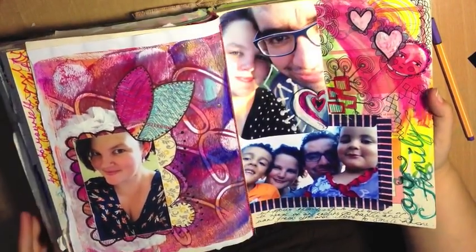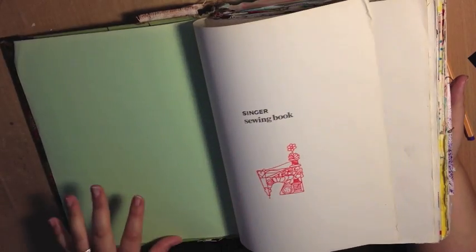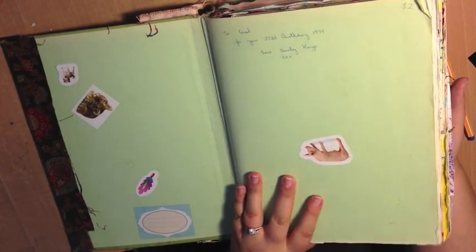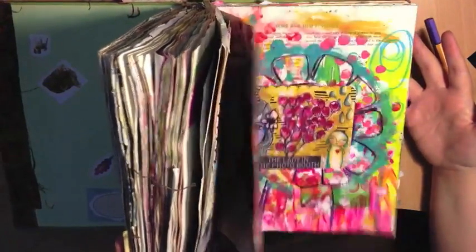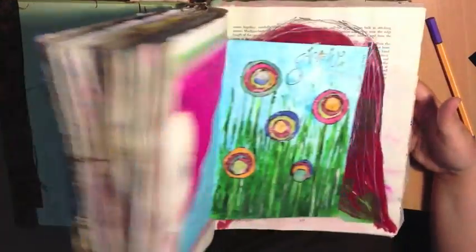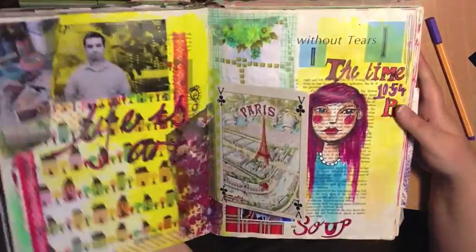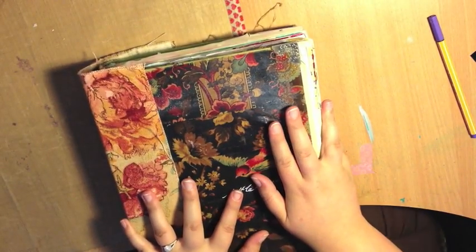There you have it guys — that is the journal of crazy. I should have dated this when I started, but I have no idea. This book was from 1975 to Carol on her 21st birthday, so I hope I've given it another life. Please, if there is anything you saw in here that caught your eye that you'd like me to show you or teach you, anything at all, please leave a comment below. I'll see you guys very soon. Have a great day guys.